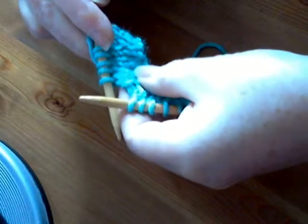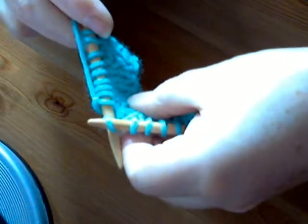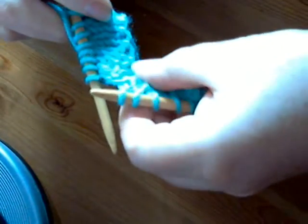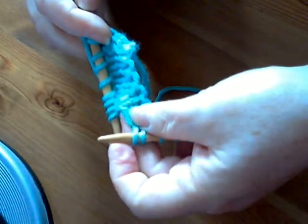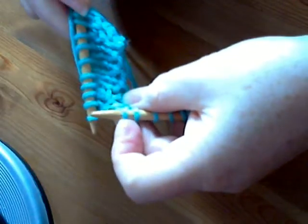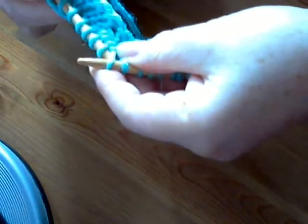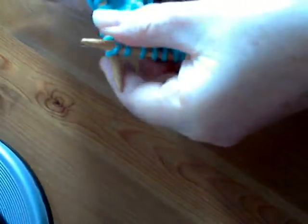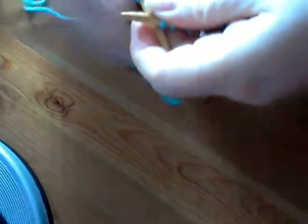I'll show you that once more. Knit a few more stitches, and now my pattern tells me make one. There's your bar — it sits between your work, between your two needles. You take your right-hand needle, put it under the bar, lift it onto the left-hand needle. Now you don't knit this in the normal way — you knit into the back of the loop: yarn round, take it through, off the needle. And that is how you make one stitch.